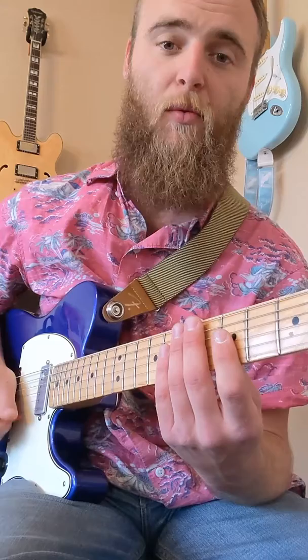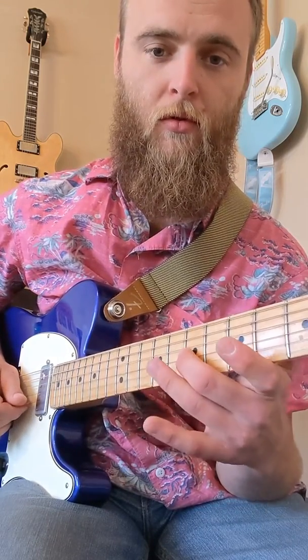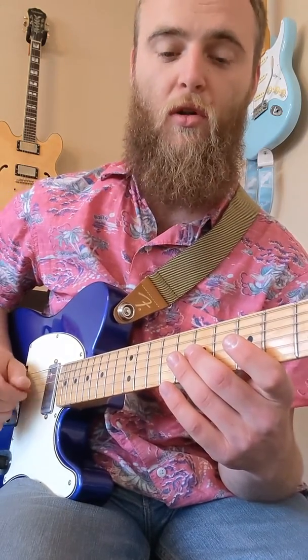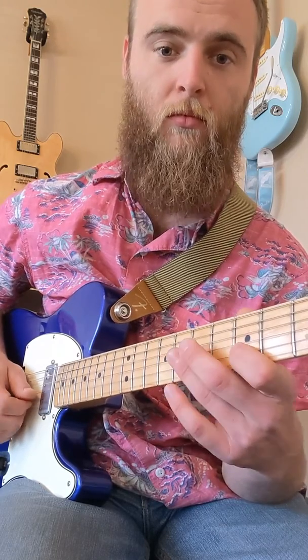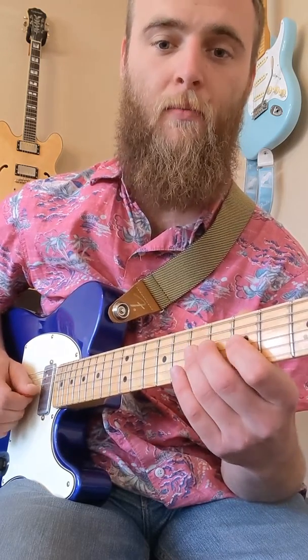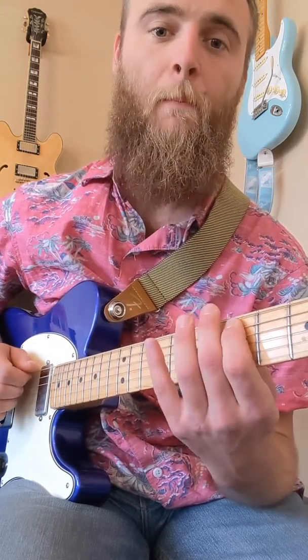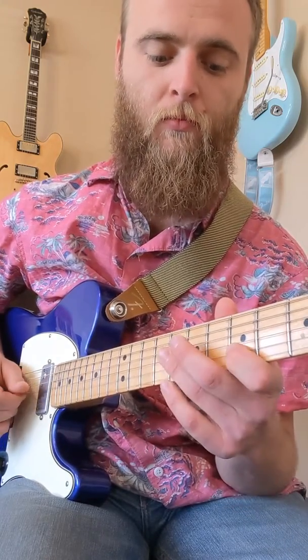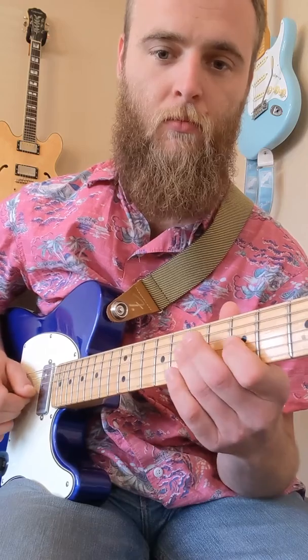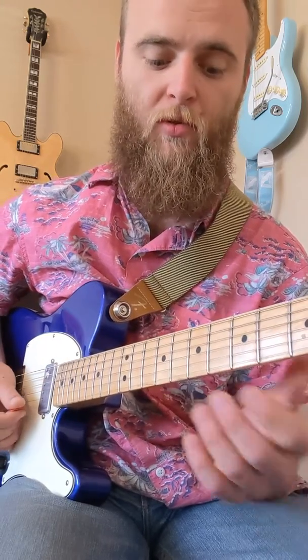I'm going to stay alternating the entire way down. When I get there I'm doubling back on myself, keeping the alternate picking. Here's the whole thing slow — this works with any position.